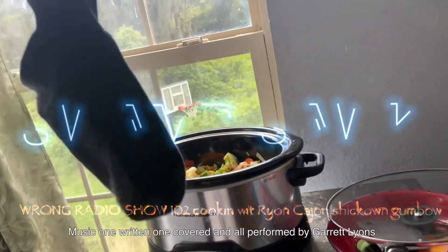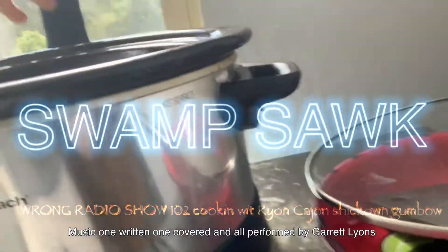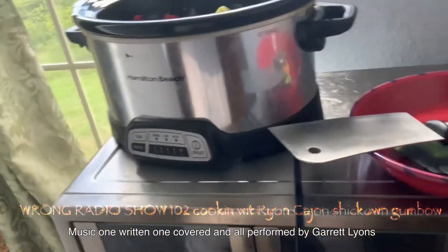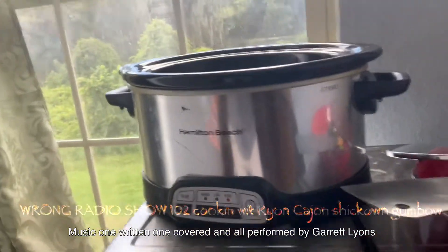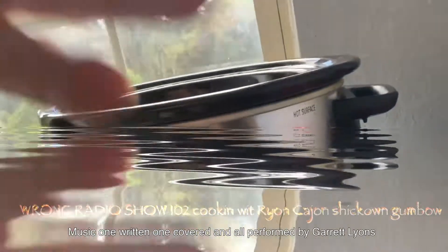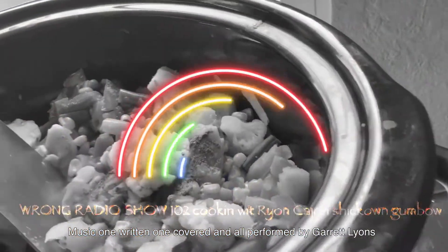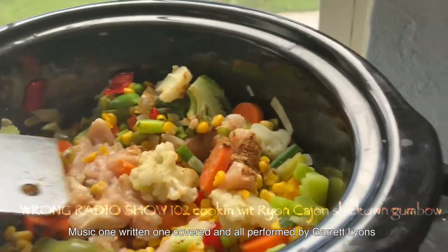Down in here — my chicken gumbo — just drop it on in there like that. That's going to be good. Smell that! You believe me, people, here on the Wrong Radio Show? By all means, cooking real good for y'all. If yours is seeming a little dry, don't forget to just put in some extra water. Put the whole thing in — it's going to melt and liquefy. Look at all that color — it's like a rainbow!